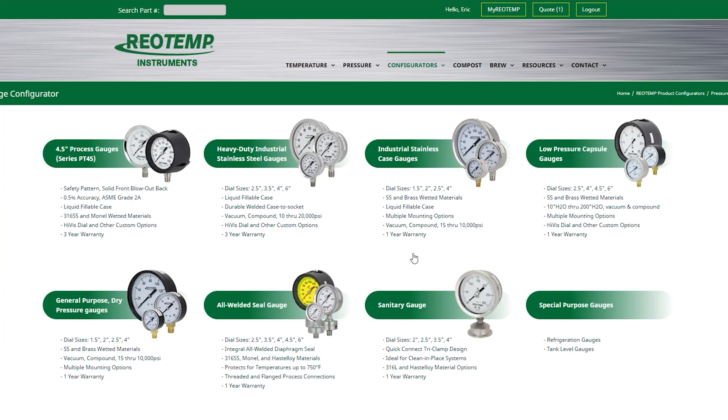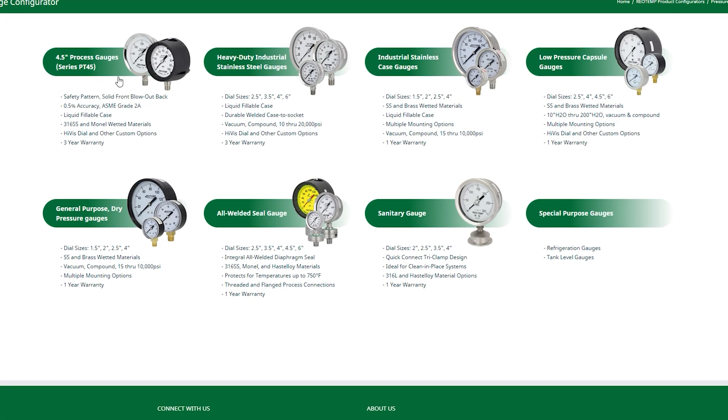First, let's go to RioTemp.com. Next, click on Configurators, then click Pressure Gauge Configurator. This will open a page of a variety of selections. Today we'll configure our PT45 process gauge.